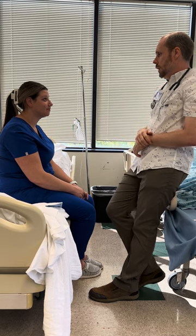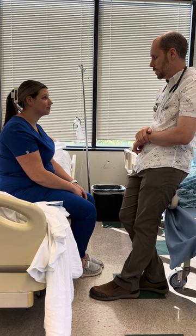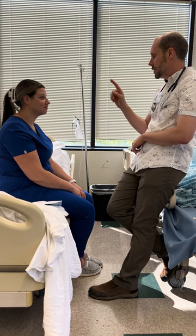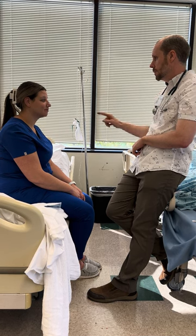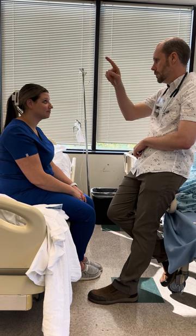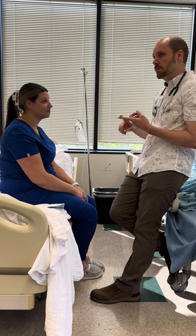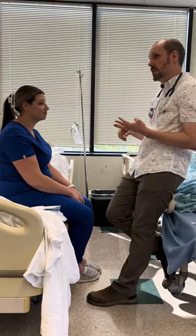Let's do conjugate gaze, which tests cranial nerves 3 and 6 — oculomotor and abducens. With just your eyes, not your head, follow my finger. Excellent — that's normal. Eyes moved, eyes can see. I think we pretty well covered the eye assessment.